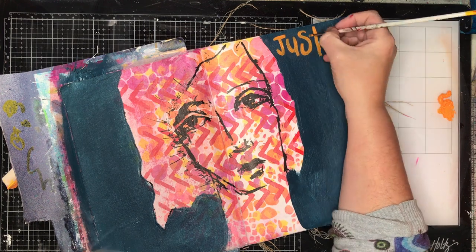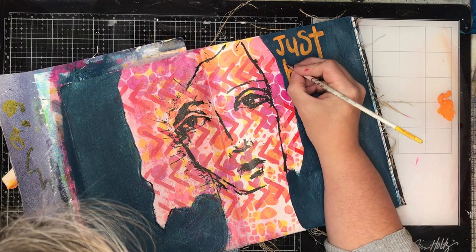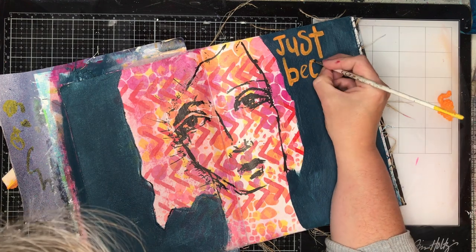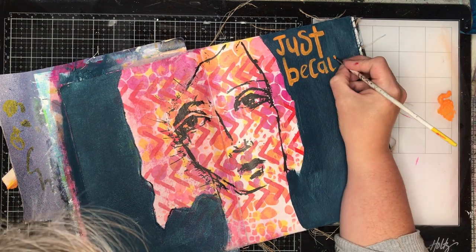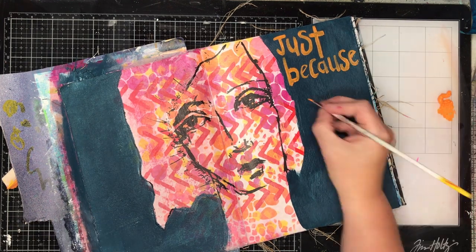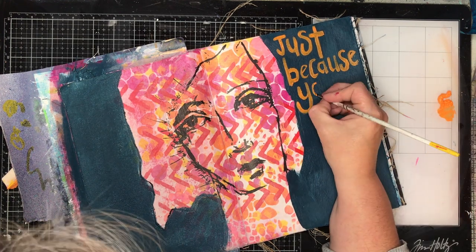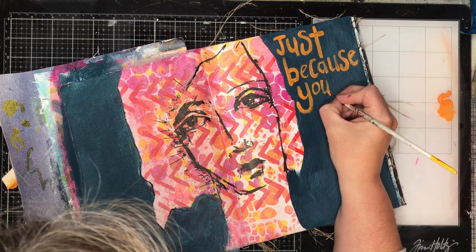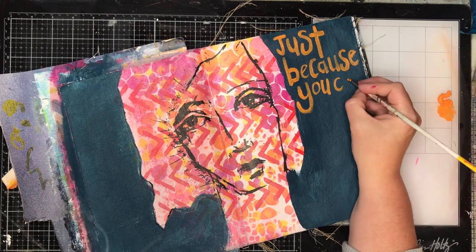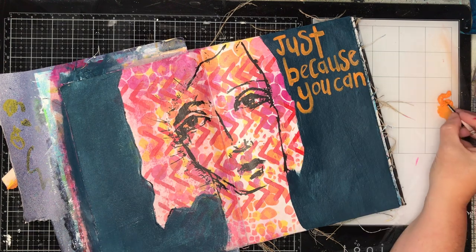The quote you'll see me painting out is: 'just because you can doesn't mean you should,' which has been echoing through my head for the last three weeks. I'm trying to be more healthy, trying to eat less, which is really hard when you're someone who loves food. Just because you can eat that piece of chocolate or the biscuits sitting there doesn't mean you should — that's been the running battle in my brain.